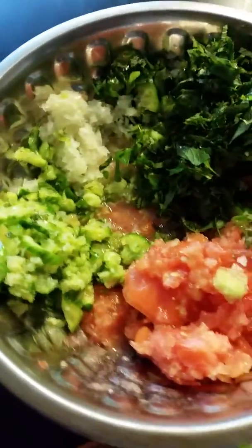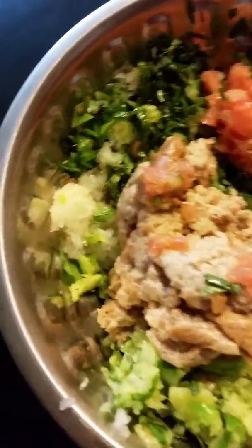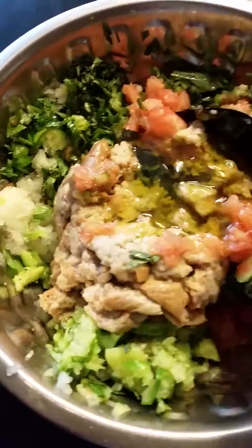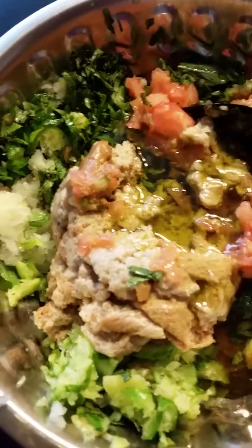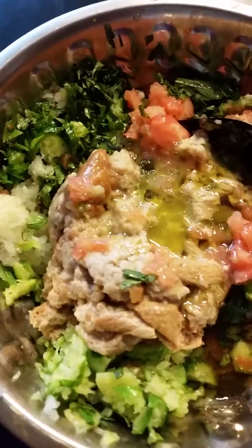You can substitute whatever vegetables you like. Mix all together with olive oil, a little bit of lemon juice, and salt.